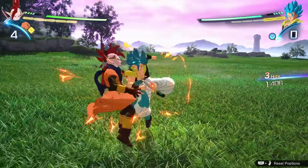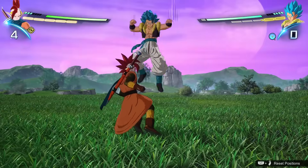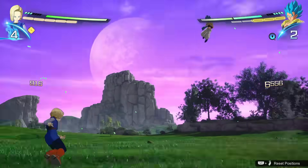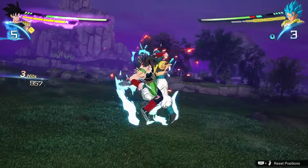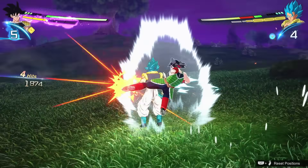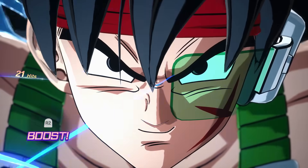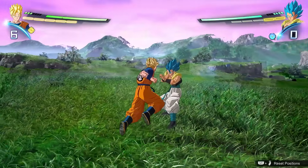Tip number eight: if you're struggling defensively, consider trying a different character. Several characters have moves like an explosive wave or the androids' barrier that act as escape moves, getting you out of a combo at the cost of two skill gauge. Other examples can cost more — Bardock has one that costs four skill gauge, but not only does it get the opponent off you, it immediately puts you in Sparking Mode. If you're finding it really hard to master the defensive mechanics and you keep getting stuck in long combo strings, consider playing a character who has an escape move.